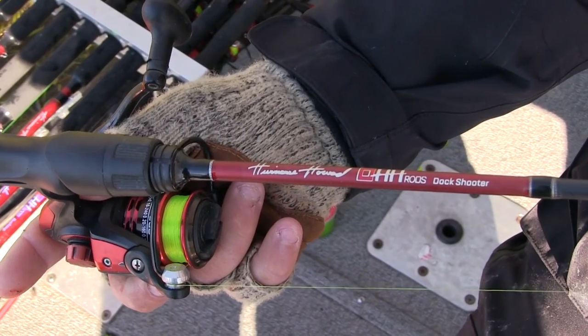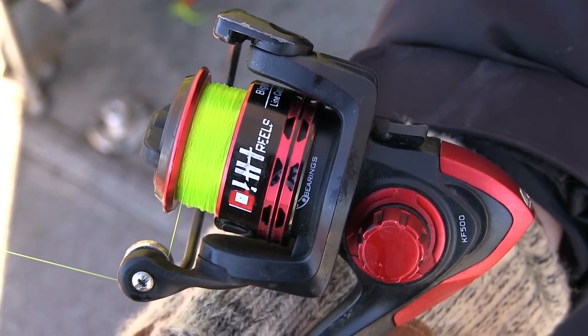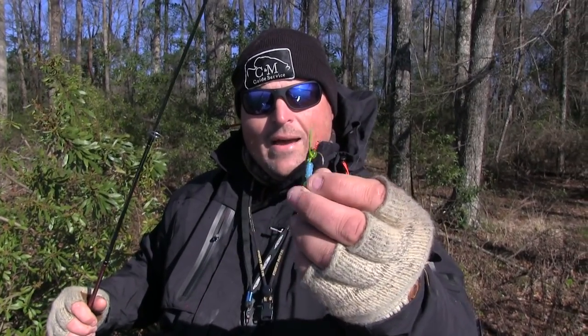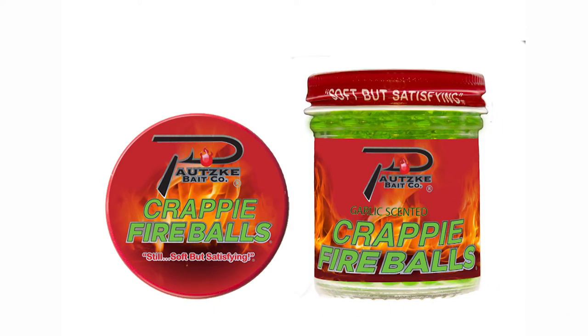We're using a five-and-a-half foot HH rod — a dock shooting rod — with a 500 series reel. We got four-pound K9 line on these rods, high viz so we can see that line when we're catching these fish; it helps us detect more bites. The jigs we're using this morning is a black, blue, and chartreuse hair jig. As you can see, this one here is pretty torn up from all the fish that have hit it. We're tipping those jigs with a Potsky fireball. It's 29 degrees out here this morning — these fish are real lethargic, not very active. This fireball we're putting on these jigs is creating a scent trail in the water. When those fish are coming up behind these jigs, they're tasting that scent in the water and it's tricking them into believing this is a live bait.